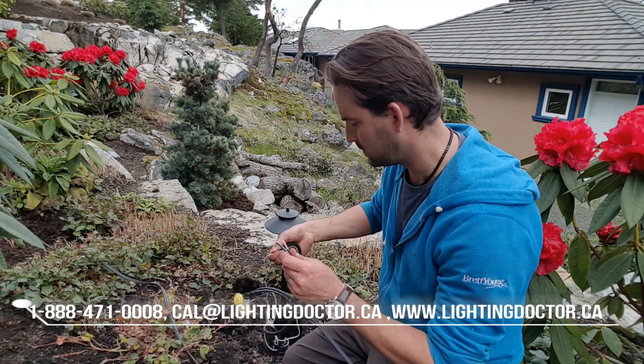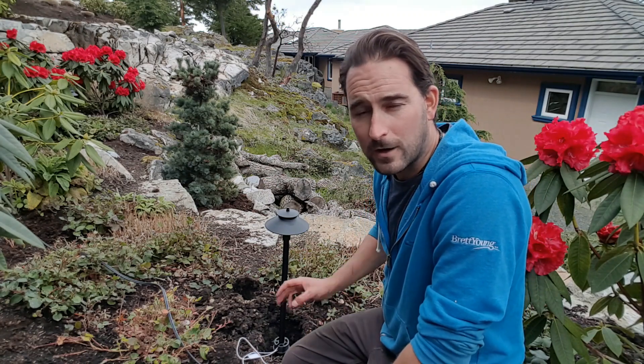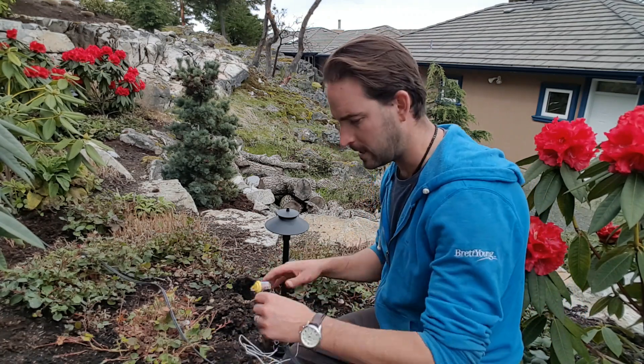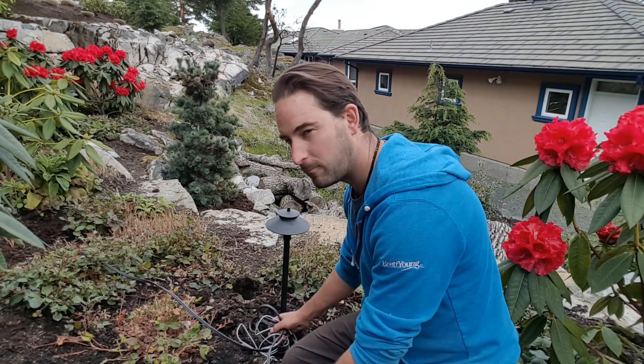Do the same thing with your second set of wires — wire coming in, wire going out, and your other fixture wires. Once you've got all your lights wired, fire up your transformer, make sure everything's working, then come back at night to see how everything looks before you start burying all the wire. With all the extra wire you have, just roll it up — because I dug a nice big hole there's lots of room to stuff that down there and bury it up, and we're all set.